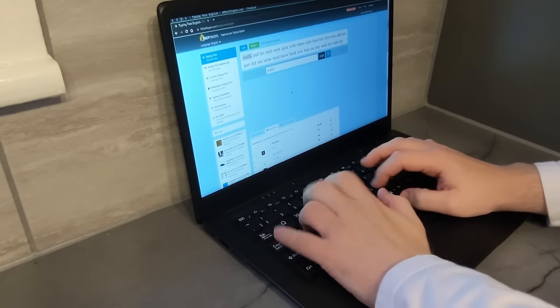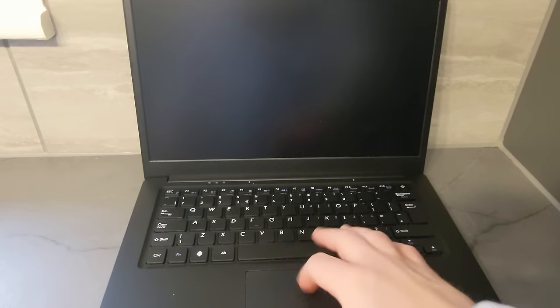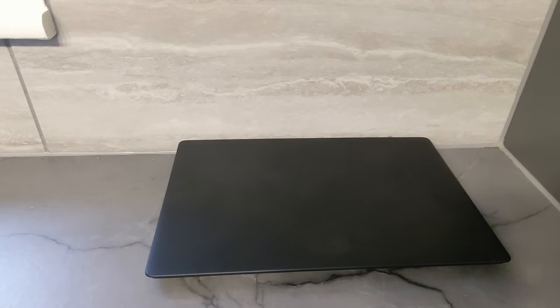I don't really like the italic font, but that is just a preference and not a criticism of the laptop. The trackpad itself feels nice and it has a nice tactile click, but it's very awkward to use and it feels a bit too sensitive, so I'd recommend carrying a wireless mouse with you.